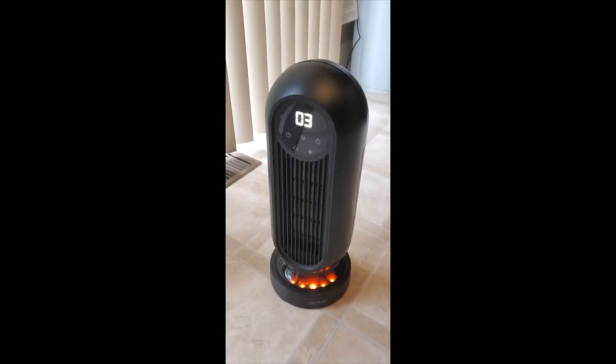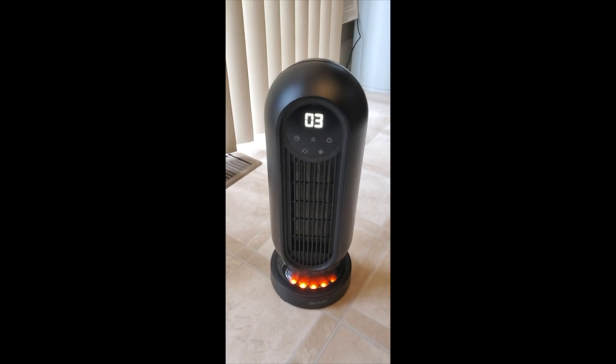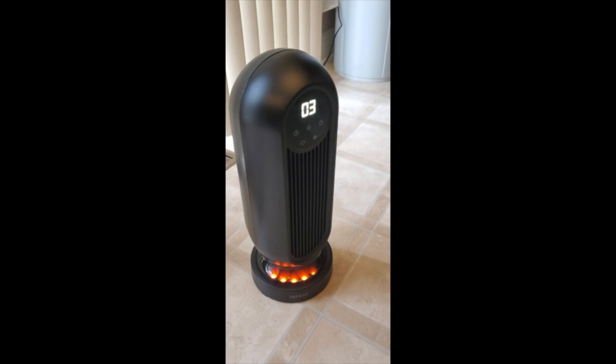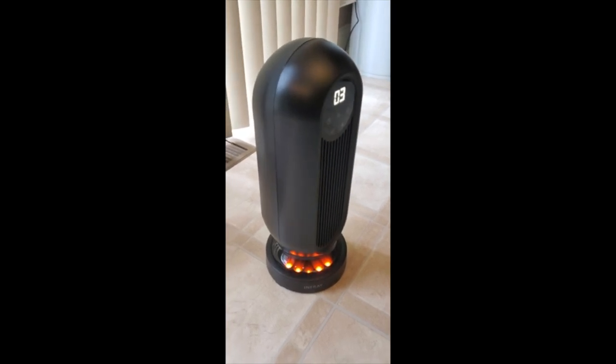Fan mode just blows air. I wouldn't call it a powerful fan for summertime, but it would definitely help. Can't hurt. So it's pretty decent like that.